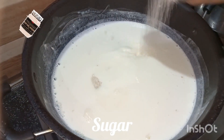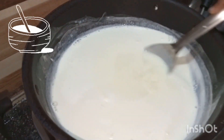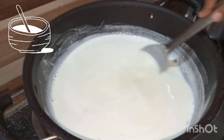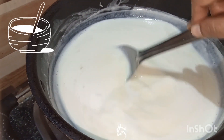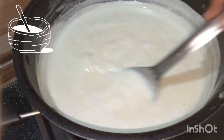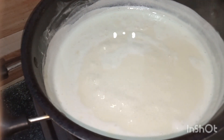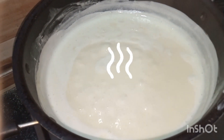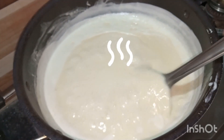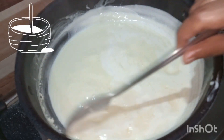Now add sugar as per the sweetness you want. Start mixing again. Mix until it gives a thick creamy layer. Just make it boil for a while, then start mixing again. You can see the creamy layer is starting to form.